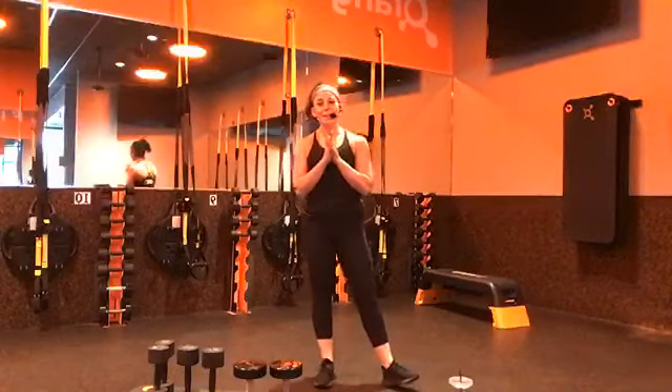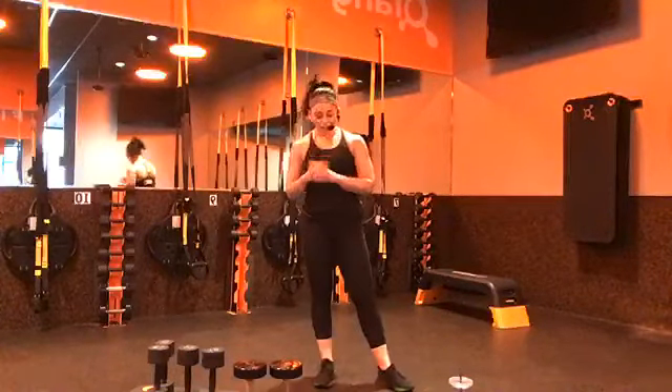Hello, hello, hello. Happy Wednesday, everybody. Welcome. My name is Katie. I'm going to be your coach for the next hour or 45 minutes or so.